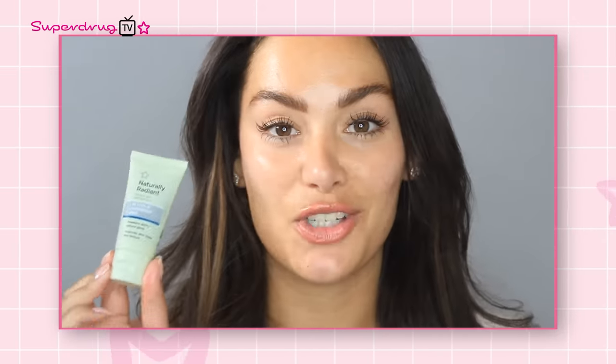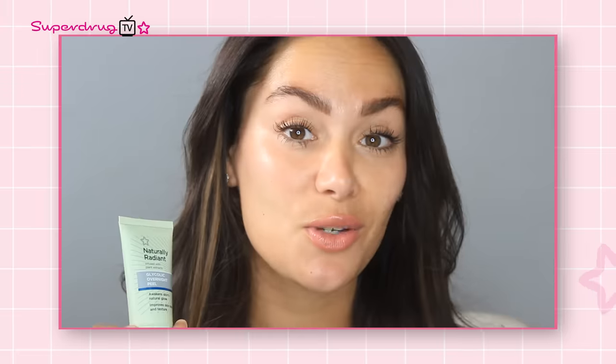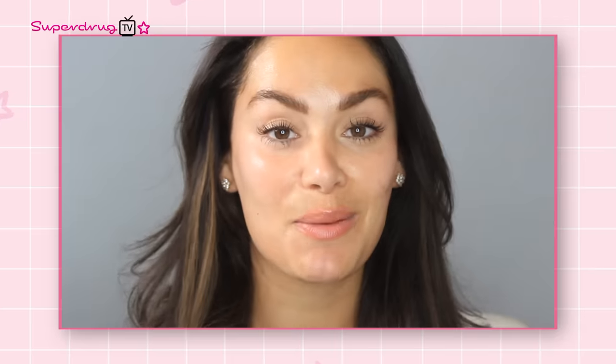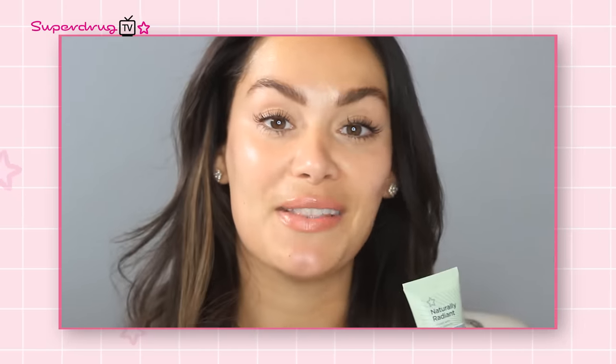Next, we're going to go in with a gentle peel — the Naturally Radiant Glycolic Overnight Peel. Sometimes when we hear 'peel' it can sound daunting and scary, but this is super gentle and it works overnight. I personally use a treatment like this once a week, but you can use it up to three times. It comes in a clear formulation — not like a scrub — and it does help to gently exfoliate the skin with the glycolic in the formula. You're going to sleep in this, wake up in the morning, wash it off, and you'll be left with gorgeously radiant skin. Just remember, because of the glycolic, make sure you go in with your SPF the morning after using this product.